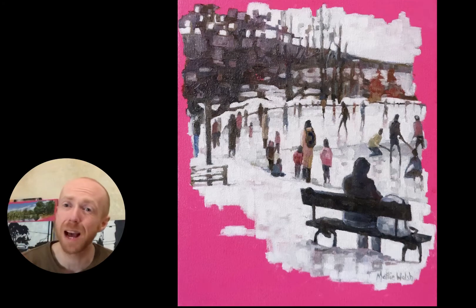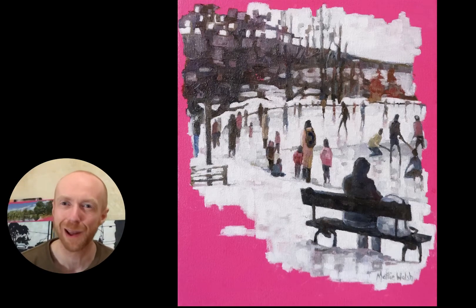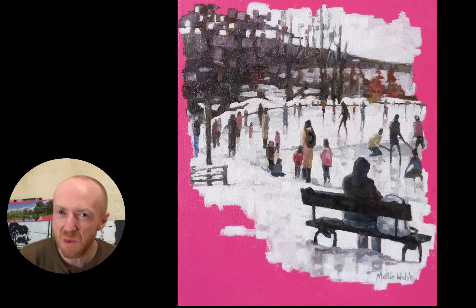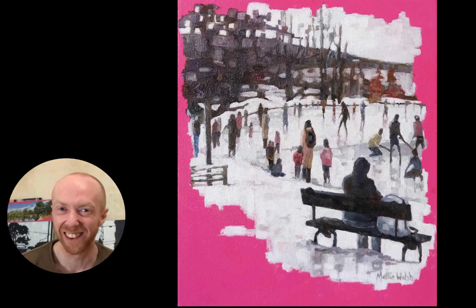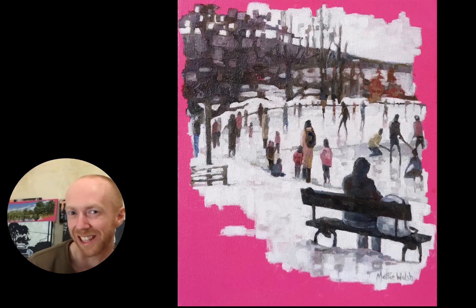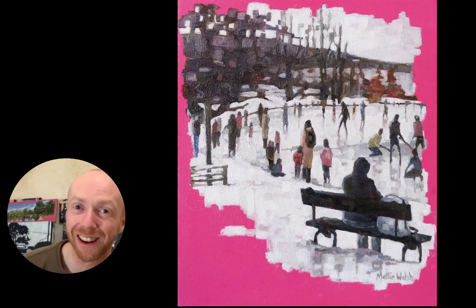On a more somber note, I painted the sole individual. I live alone during quarantine, and I couldn't help but reflect on the loneliness that myself and a lot of us are experiencing right now. I thought there was something symbolic about having the sole individual sitting on the bench while everybody else is doing their thing. Thank you very much for watching, I hope you enjoyed it.